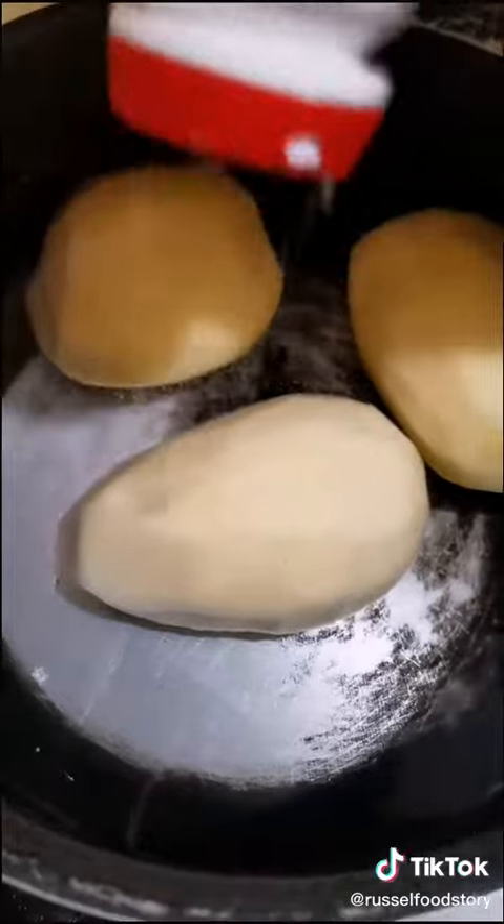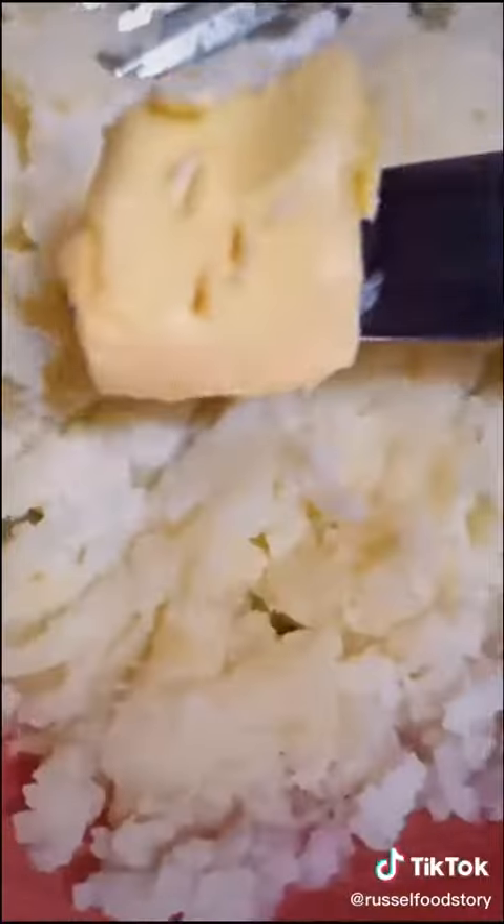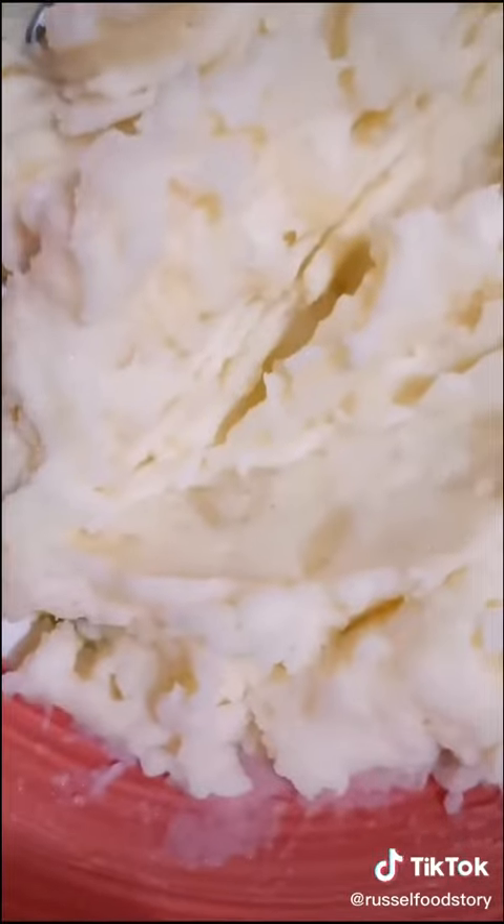First, we boil some peeled potatoes. I like to add a little bit of salt, and when it's tender, we just take it out and mash it with force. Add a little bit of butter and milk, and mix well. Mashed potatoes are done.